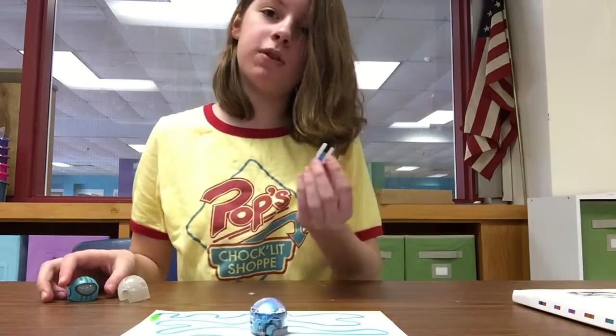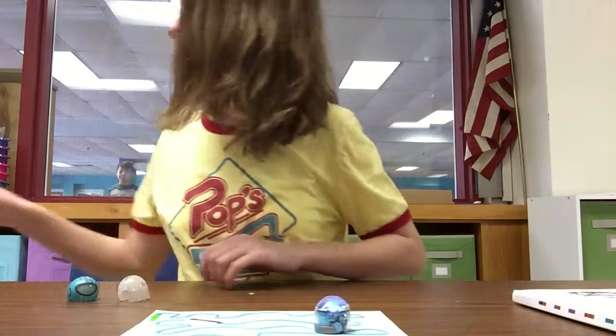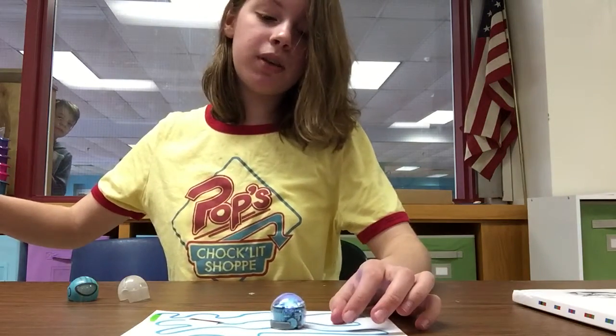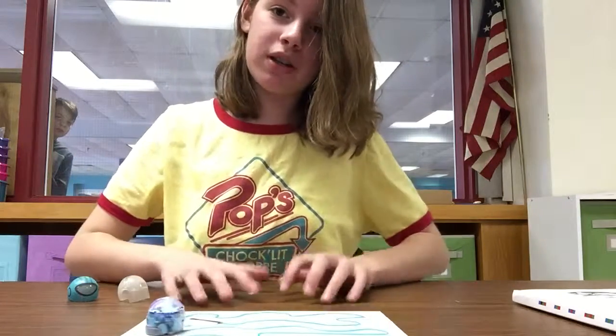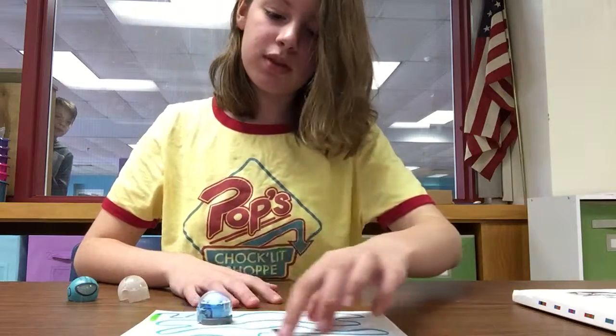Stickers also make him do different things like stop, go, all that. But yeah, that's Ozilbot. Please be careful with him — he's very delicate and very small. Please keep him on the table so no one steps on him, and please take care of him.